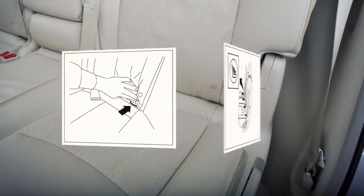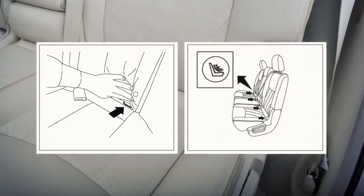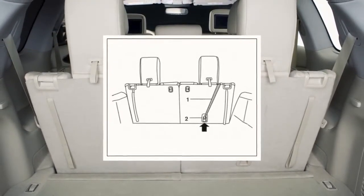This vehicle is equipped with the Lower Anchors and Tethers for Children, or LATCH system, which includes lower anchors and top tether anchors. Please see your owner's manual to find out which seating positions are equipped with anchor points.